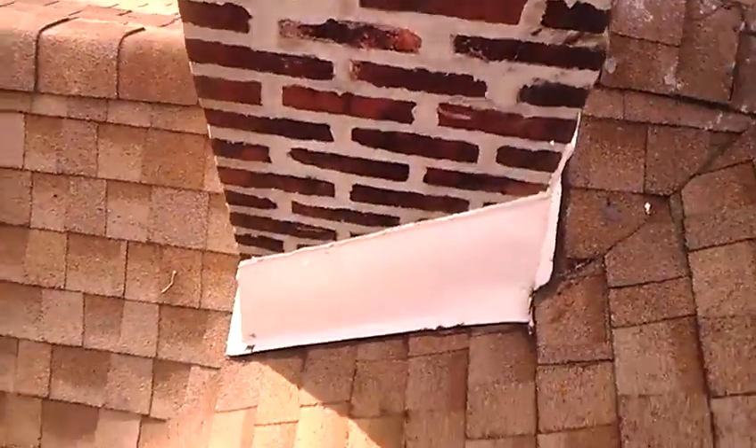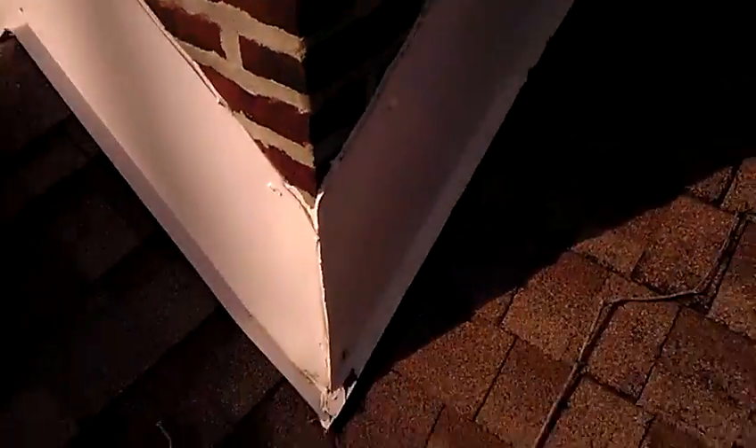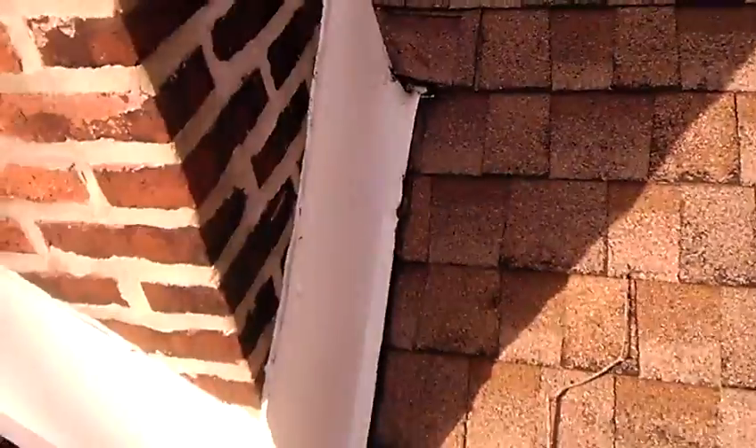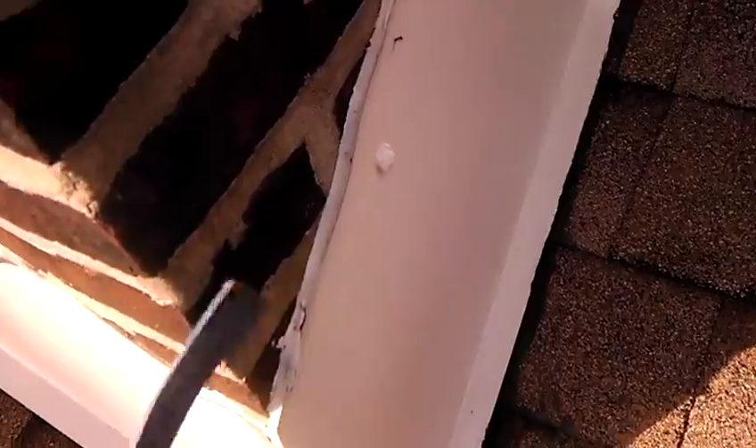When I pulled up on the job, I noticed that whoever flashed this chimney did something I refer to as a filly flash job, where they didn't cut their wriglet in. Cutting your wriglet in, especially on a brick chimney, is really important.